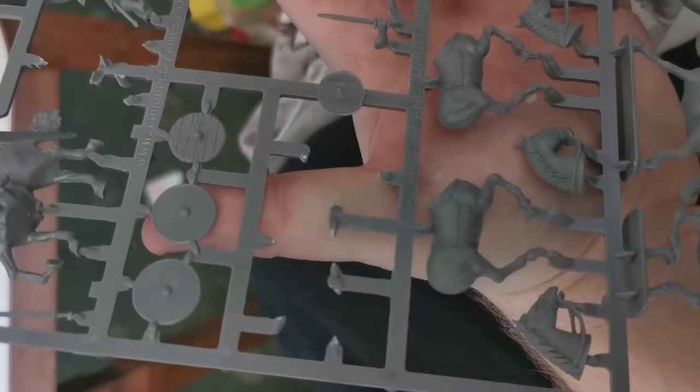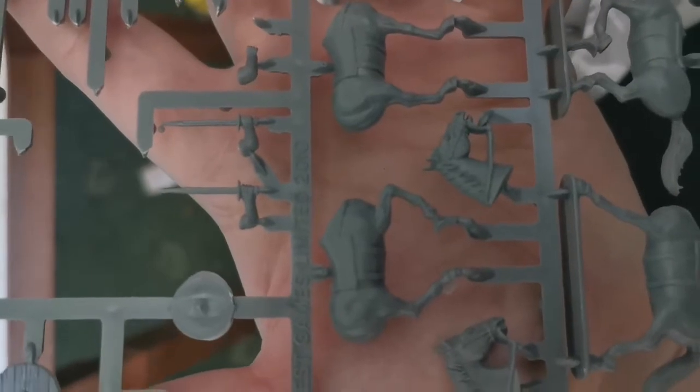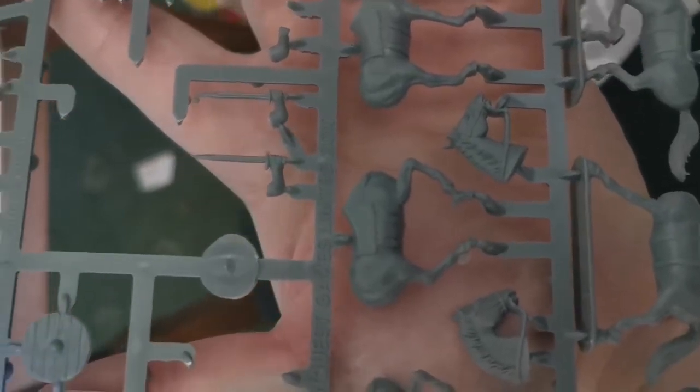So you do only get three types of horse poses, but it's not the end of the world - even if you're doing a 6 or 15-man unit you don't really notice. The detail is quite nice and the horses are really nice when put together. I'll show you the main issue on the painted models more clearly, as they're obviously not assembled yet on the sprue.